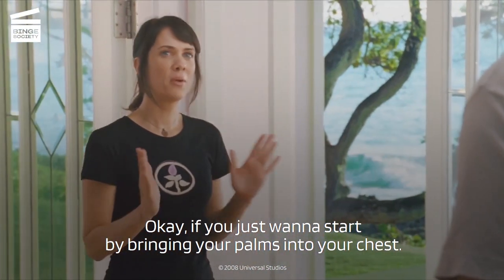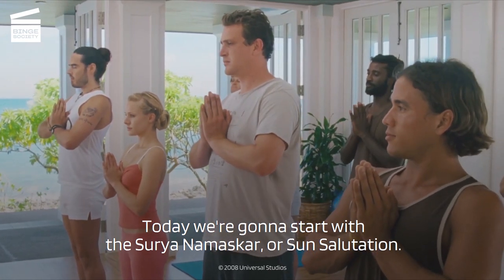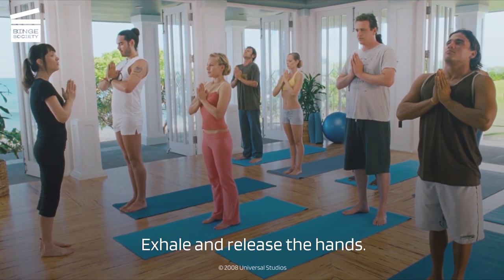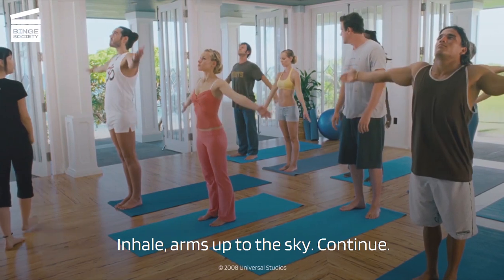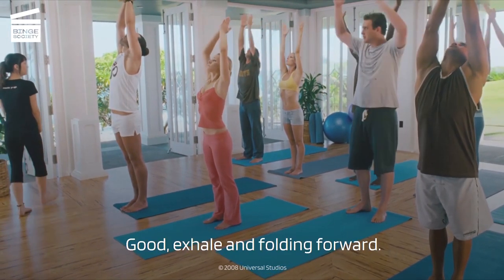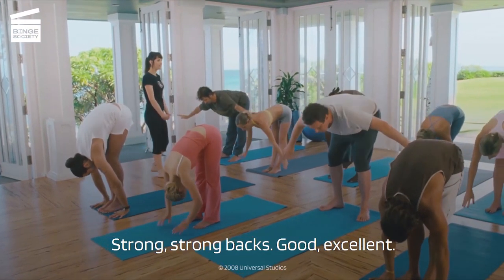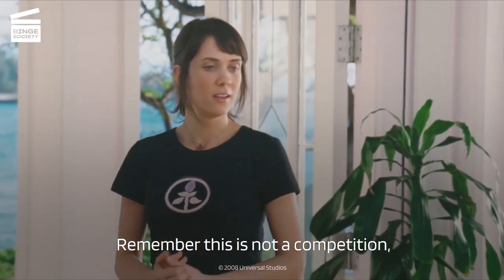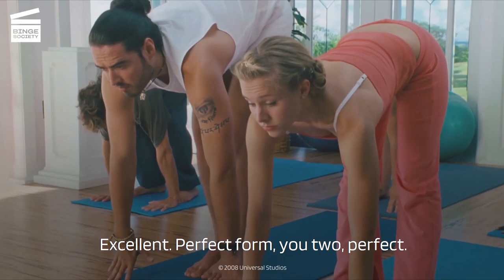I just want to start by bringing your palms into your chest. Today we're going to start with the Surya Namaskar, or sun salutations. Let's take a deep inhale in. Let's exhale and release the hands. Inhale, arms up to the sky. Good. Exhale and folding forward. Strong backs. Good. Excellent. Remember, this is not a competition, although you two seem to be the best in the class. Excellent. Perfect form, you two.